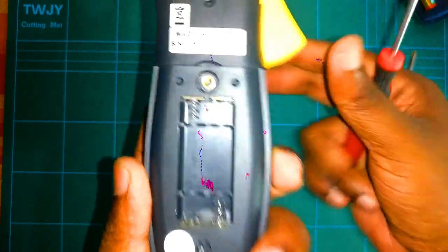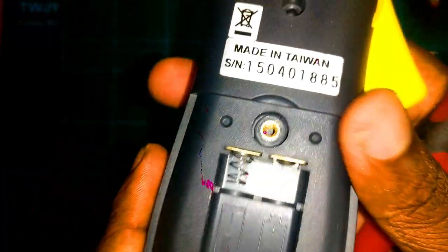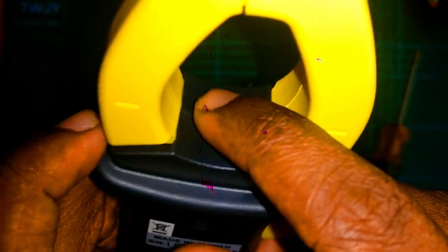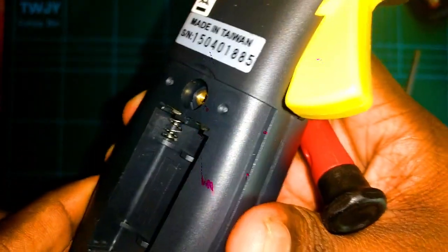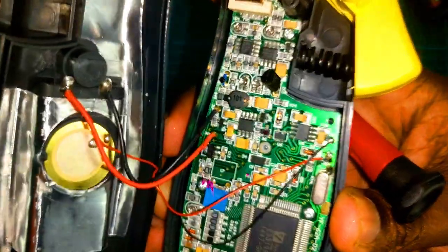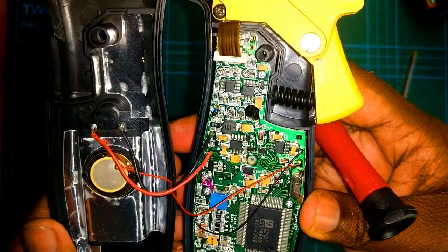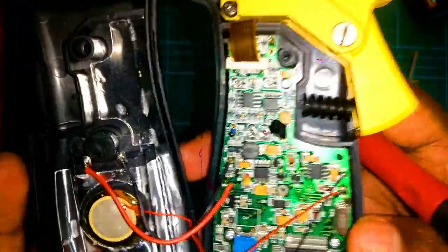Here there's no screw available at this spot, so I had to remove this sticker first. Then let's keep going — it's tough, it's not coming off easily. Okay, finally getting it open.